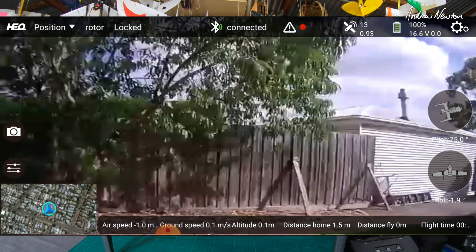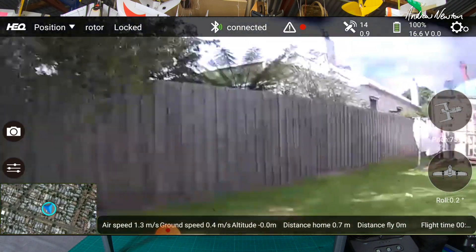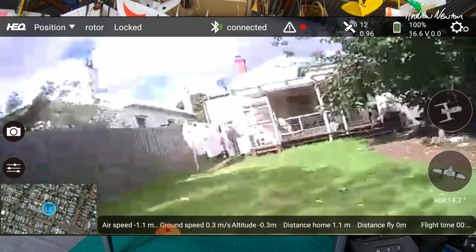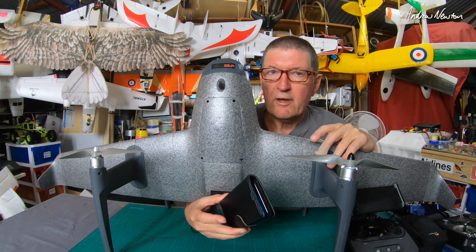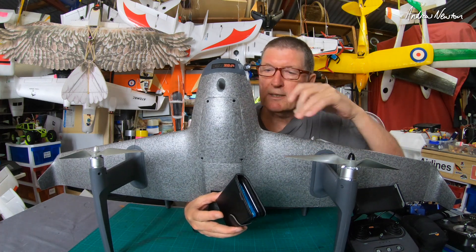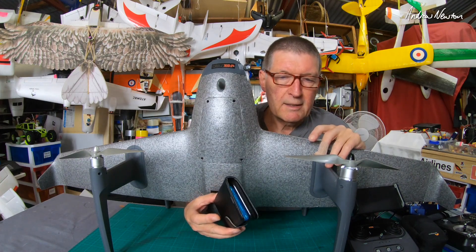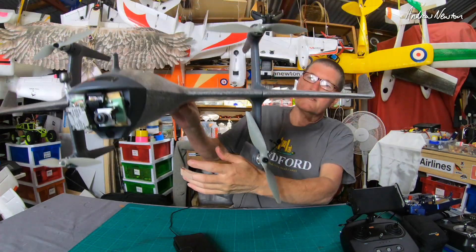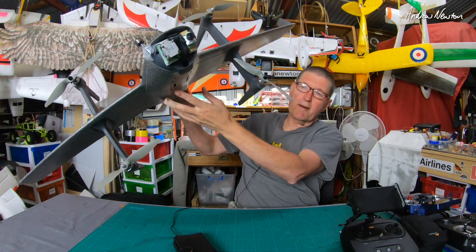There's no option for recording that video in the app. The only way you can record it is by doing a screen record using a third-party app. I think that's something they can address in the future — just somehow add FPV recording, maybe even onto the SD card in the flight control board.